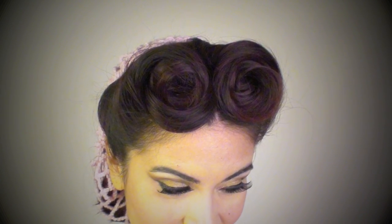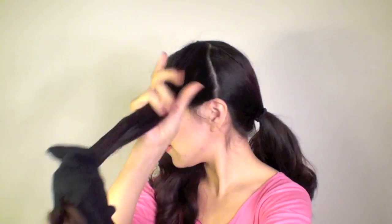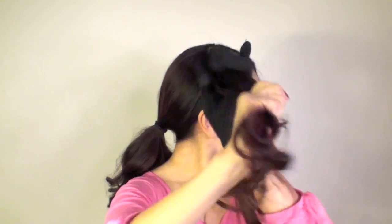Hopefully you guys will follow along and I will show you how I did it. The first thing I did is I parted these two sections — these are going to be the parts that are going to go rolled up and over on top of my head.